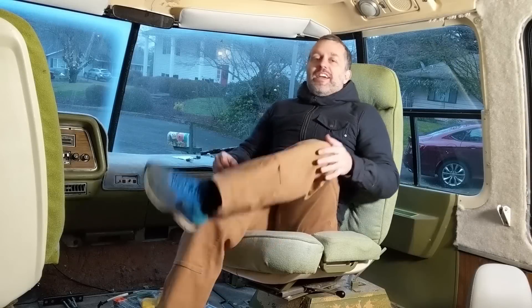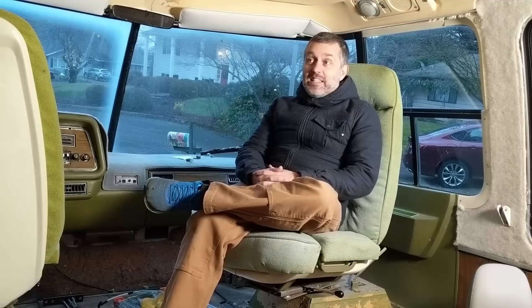Can you guys see my breath? Winter hit pretty hard here in the Pacific Northwest and it's been three months to the day since I released a video showing you guys the progress on the motorhome.